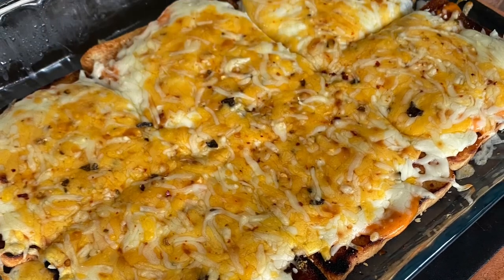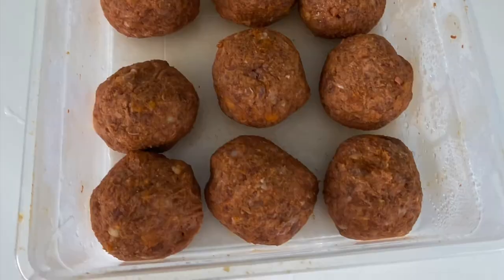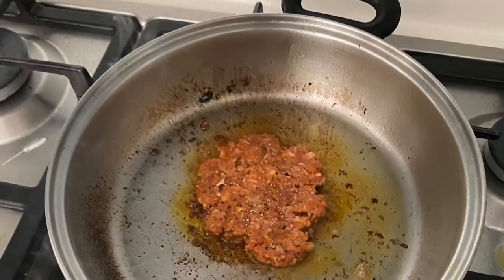Once the cheese is melted, let the bottom layer rest. It is time to prepare your meat. Top this bottom layer with bacon. The chori burgers are rolled into meatball shapes and are now ready to be cooked.